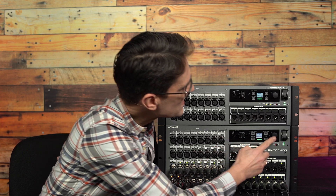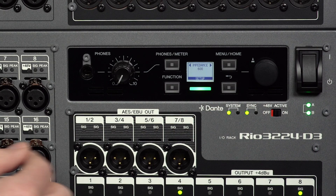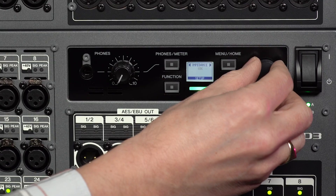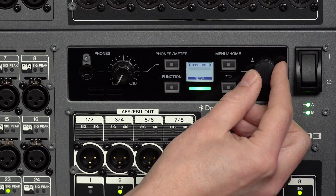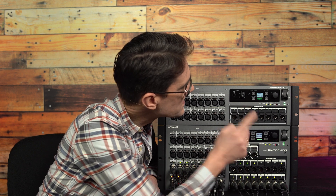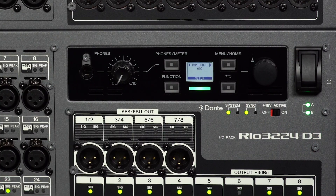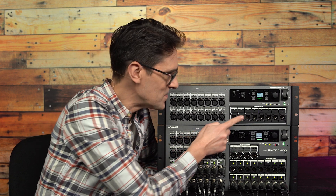Impedance can be set to either 600 or 10k, equating to 600 ohms and 10 kilohms. Select the one to suit your analog output equipment. 10k is the default and is suited to modern professional devices with high impedance inputs. Change it to 600 if equipment connected to the RIO3 outputs is likely to be older devices with lower input impedance.